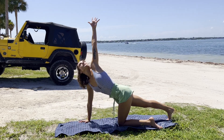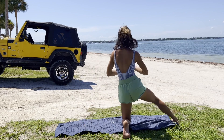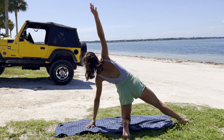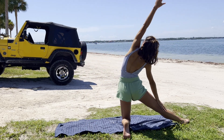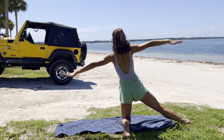Exhale to release, coming into our gate pose prep. Big inhale, reach out nice and tall, and exhale to reach with the left hand. Moving with the breath, just getting a soft, gentle stretch.